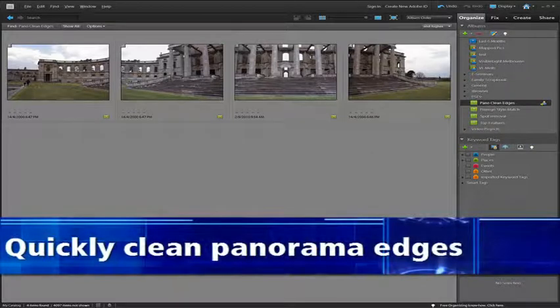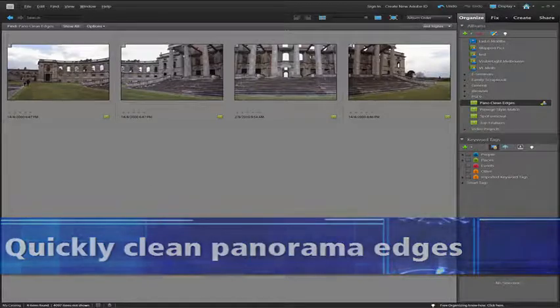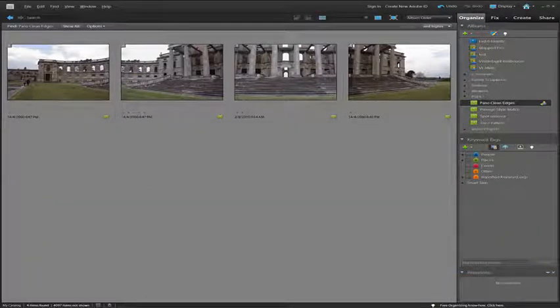For those of you who have photographed a few panoramas and stitched them together inside Photoshop Elements, you'll immediately recognize some of the problems associated with this series of four images. Shot handheld, they're overlapping, which is what we need for a panorama, but because they've been shot handheld, they're a bit wonky — not quite straight — and can cause real issues when you stitch them together. The problem occurs when we end up with ragged edges or parts of the photo that we normally have to crop away or use the clone stamp tool to rebuild missing detail.